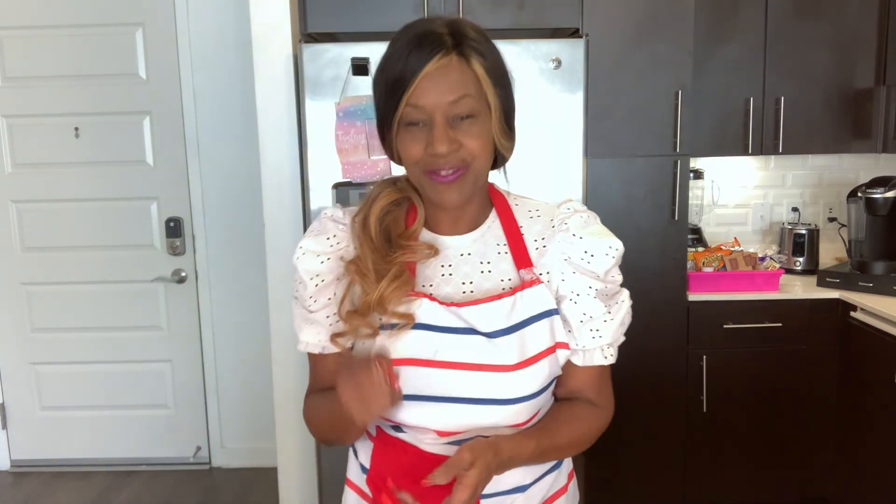Thanks for watching. Don't forget to subscribe and hit the bell notification button so you will know when I'm coming out with more quick, easy, and delicious recipes. Bye for now!